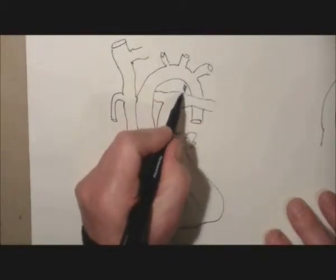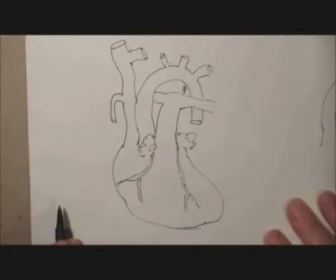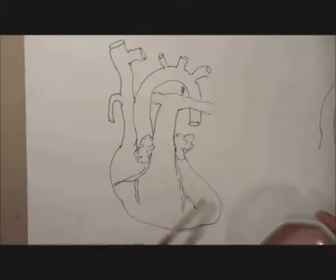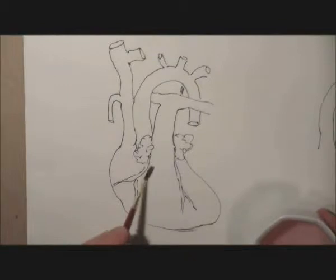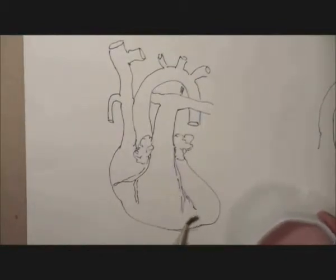And then we'll add the ductus arteriosus, which now of course is the ligamentum arteriosum. We'll just enlarge the left and right auricles. And now we're putting plain water onto the picture — we're using watercolour paper, so it's going to absorb it quite nicely.